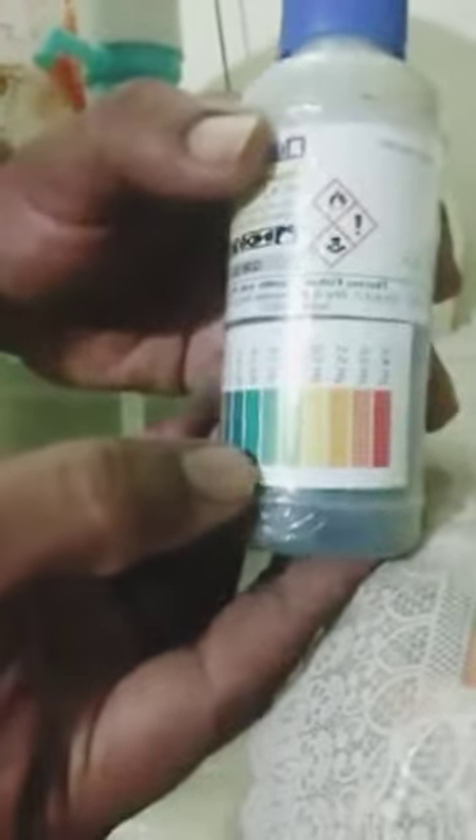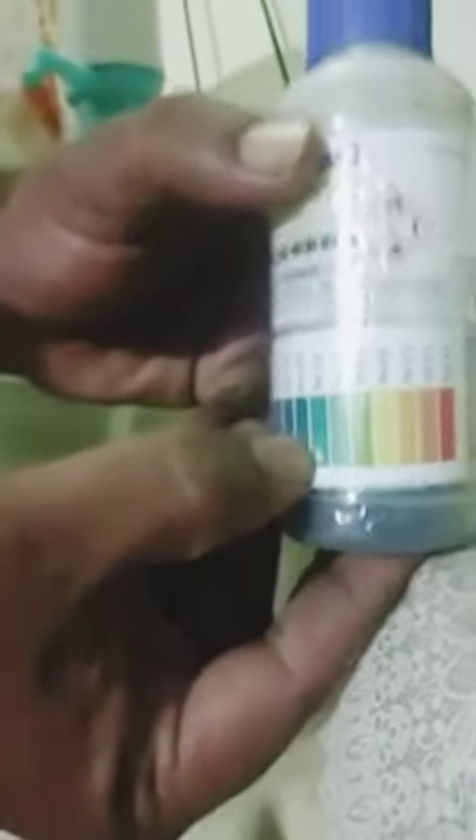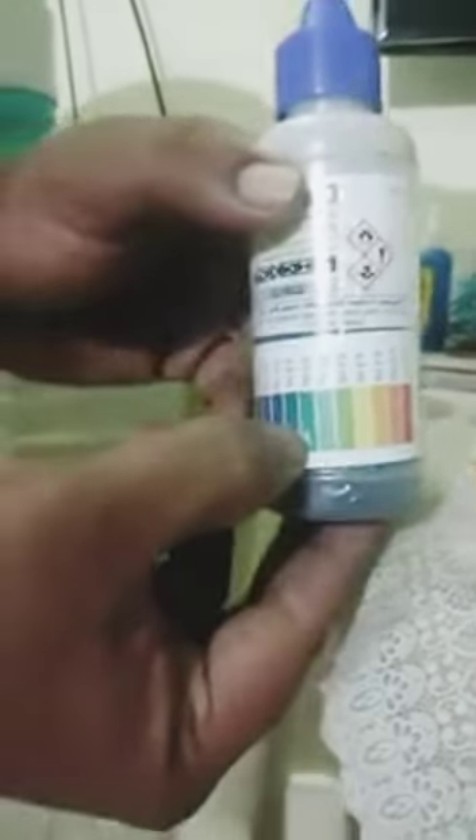So this is acidic. Normal drinking water should have a value around 7 to 7.5, which is neither good nor bad — it is normal drinking water. But the water in the plastic container gave a result of 6.0, which is a little bit acidic, and is not at all good.